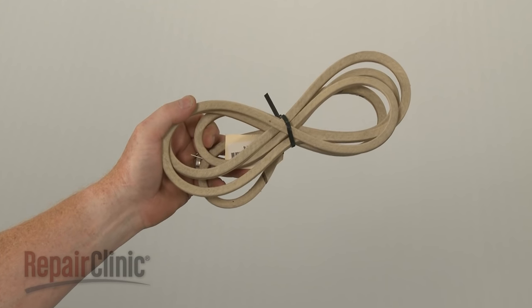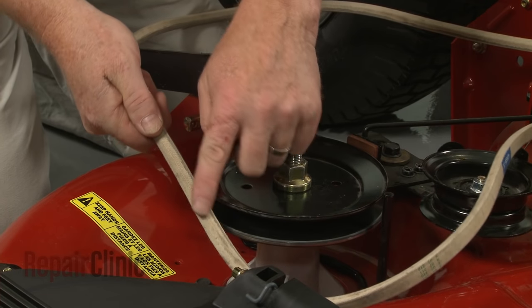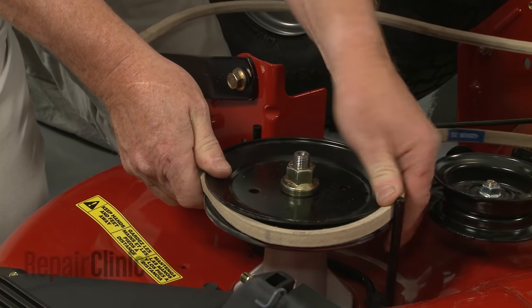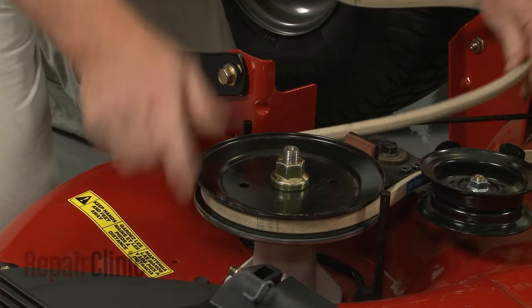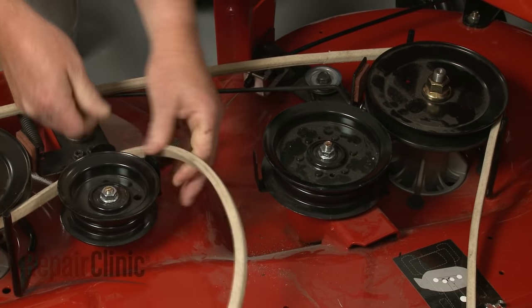Install the new deck belt by aligning it on the outer pulleys with the V-groove side facing in. Then align the belt on the inner pulleys with the flat side facing in.